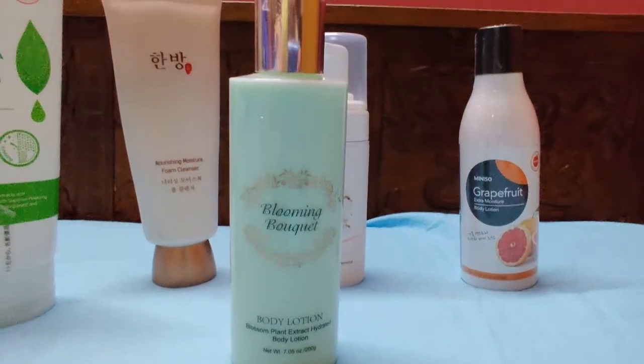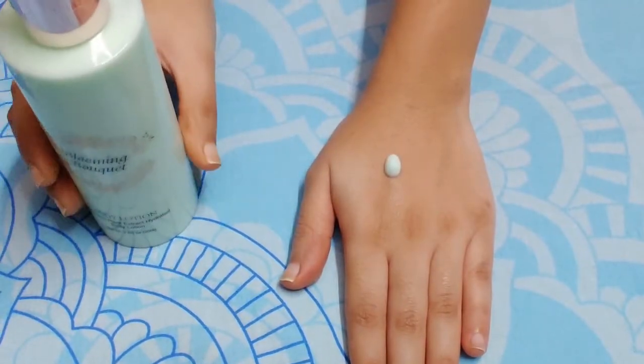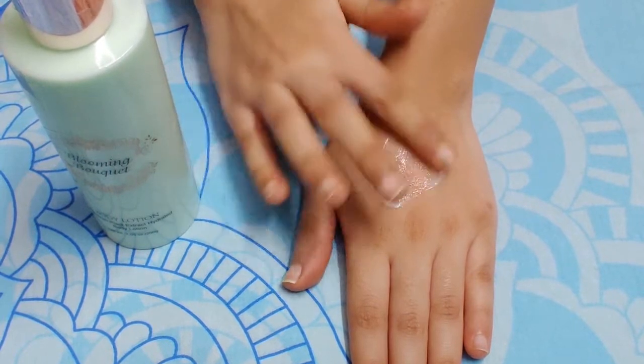Blooming Body Lotion has low moisture content compared to the Grapefruit Extra Moisture. I got this product at 50% off for Rs. 125.